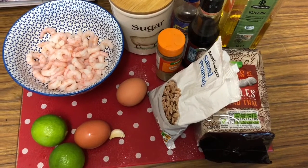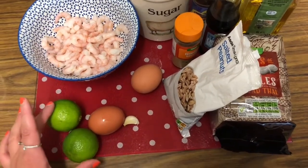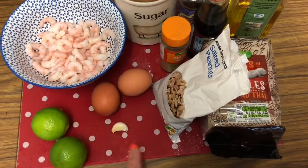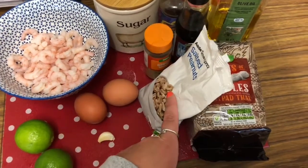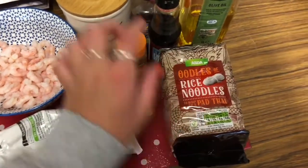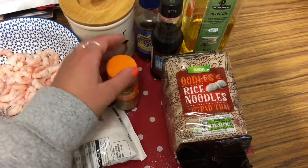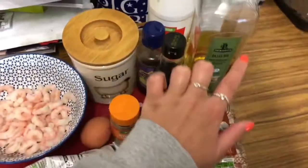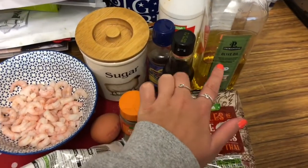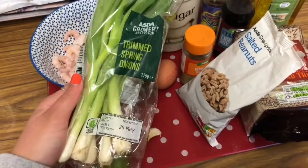I'm going to talk you through everything you need for the pad thai. You're obviously going to need some prawns, two limes, two eggs, a clove of garlic, some peanuts, some rice noodles, some ginger — I'm just using ground ginger but you can use fresh — some light soy sauce, some oyster sauce, some kind of oil, some sugar, some salt, and finally some spring onions.